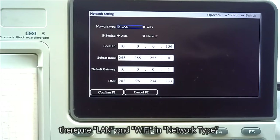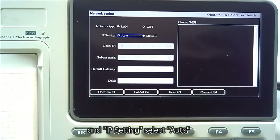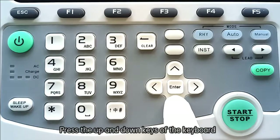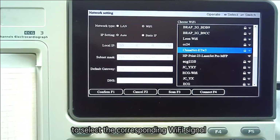In Network Type, there are LAN and Wi-Fi options — select Wi-Fi. In IP Settings, select Auto. Then press F3 to Scan. After scanning, multiple Wi-Fi signals will appear. Press the up and down keys on the keyboard to select the corresponding Wi-Fi signal.